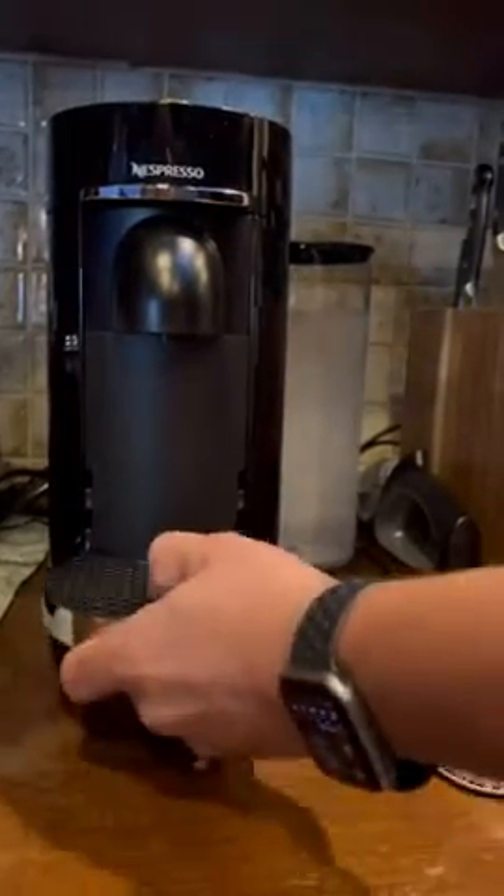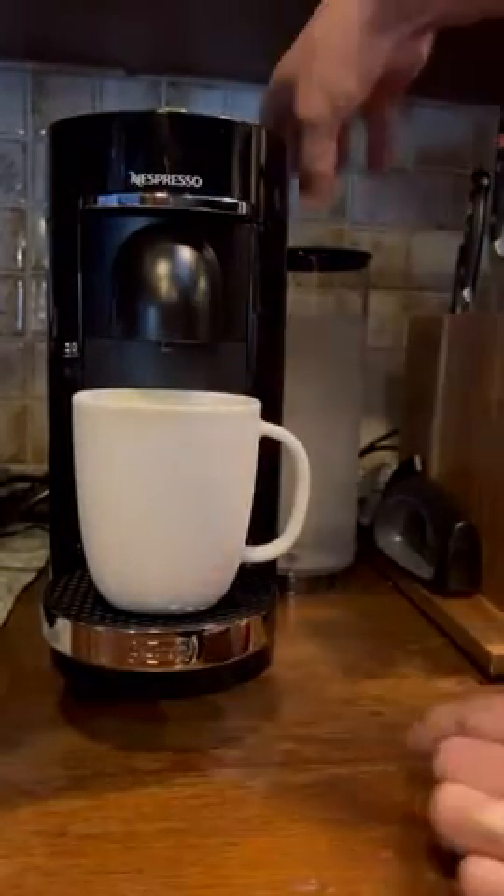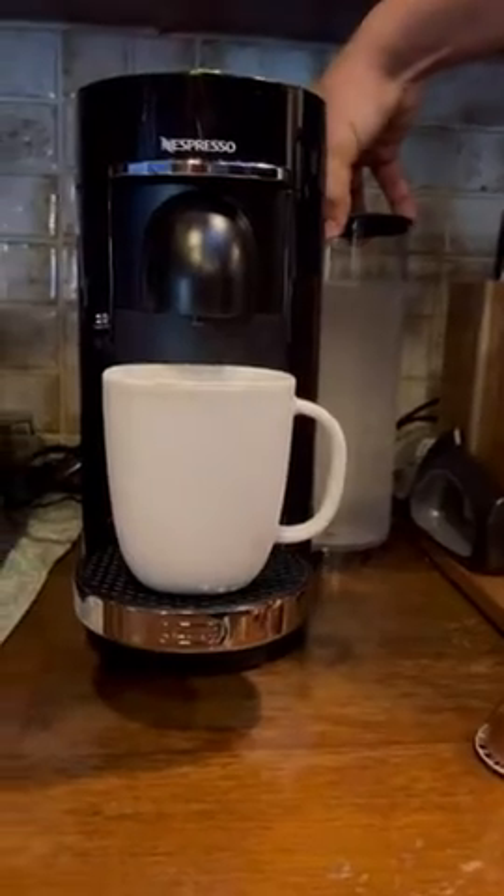It has the adjustable tray for different size cups. It also has the water supply that can be moved from the back all the way to the sides — both sides, actually.